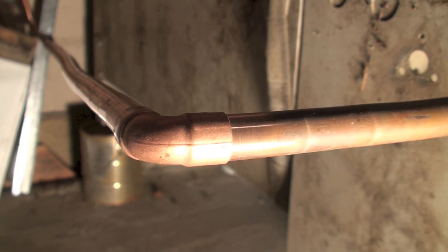Okay, this is just a short demonstration of Silphos brazing. I'm using 15% Silphos with an oxyacetylene flame set to a neutral flame. I'm just going to demonstrate how it's done.